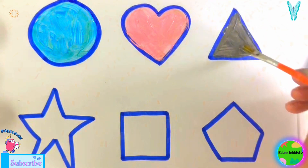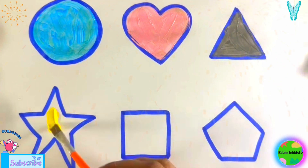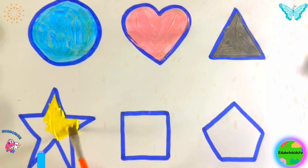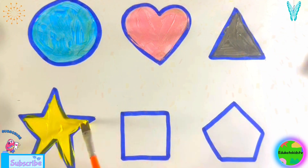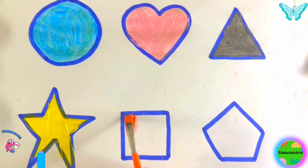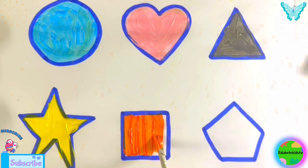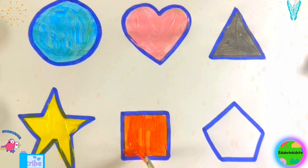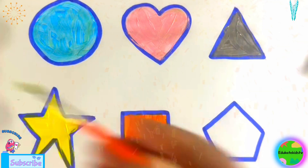I love drawing and painting shapes, do you love it? Hit the like button and subscribe to my channel for interesting videos. Yellow star, orange square. Wow, nice, isn't it? I love it. Green pentagon.